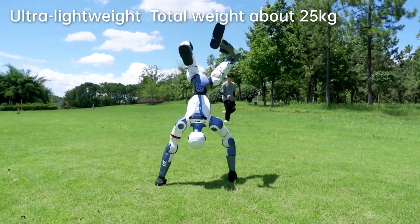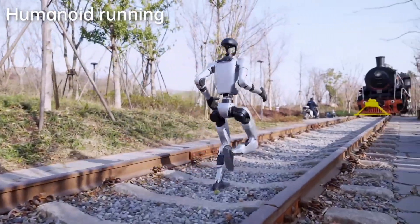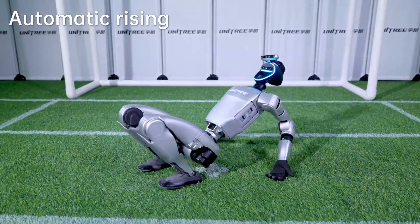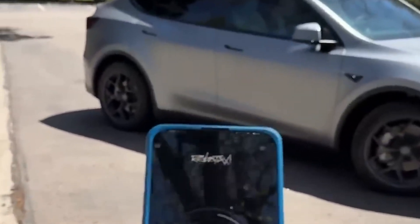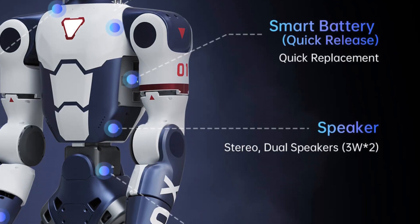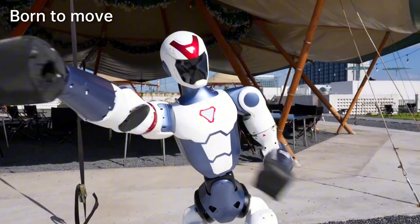Another noticeable difference lies in the vision system, which plays a huge role in both capability and cost. The R1 uses a binocular camera setup, whereas the G1 comes equipped with a depth camera combined with 3D LiDAR. LiDAR has traditionally been the gold standard for spatial awareness, but Tesla challenged this norm by arguing that camera-based systems are more scalable and cost-effective. For the R1 to forgo LiDAR in favor of a simpler binocular camera system has reduced its price point — a smart move that could encourage other robotics companies to reconsider what's truly necessary versus what's simply driving up costs.